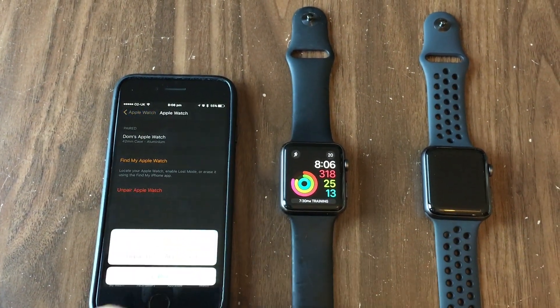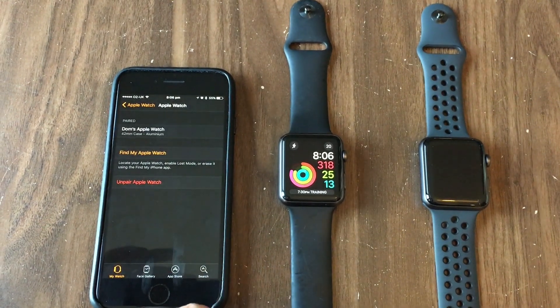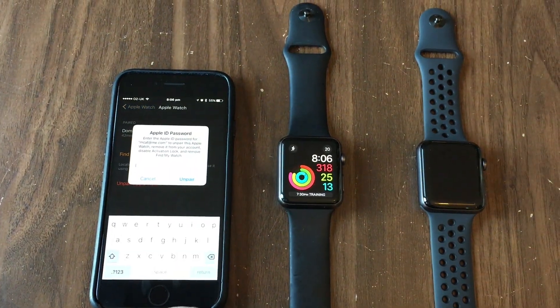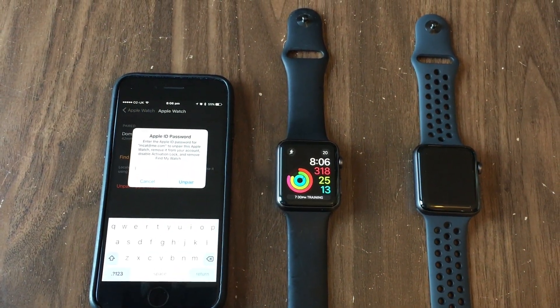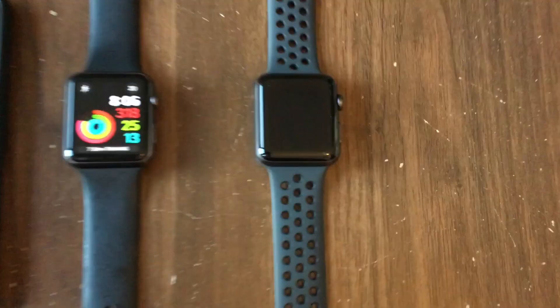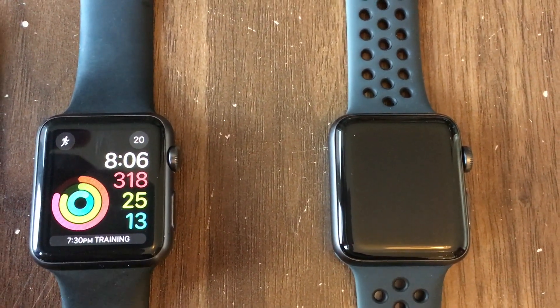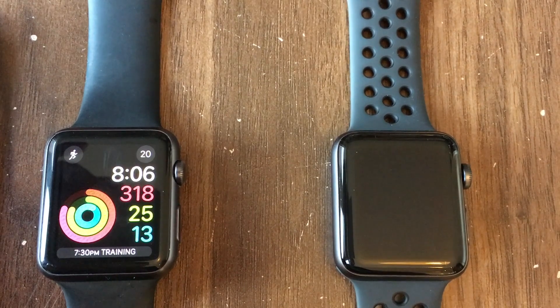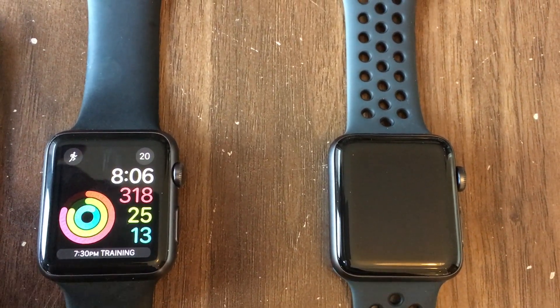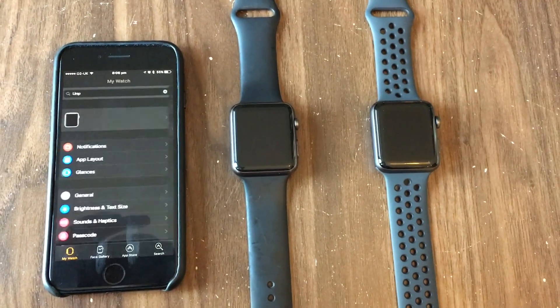So I'm going to hit Unpair Apple Watch. It says 'Unpair Dom's Apple Watch' — I'm going to say yes. Then it's going to ask me for my Apple ID, which will remove it from the settings. I'm just going to take you off screen while I put in my Apple ID.